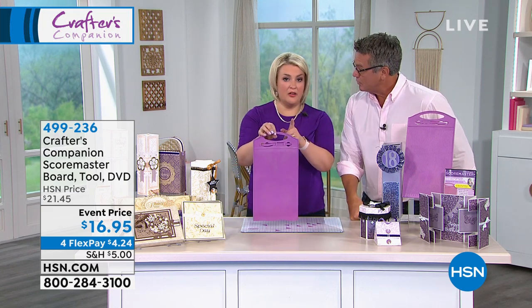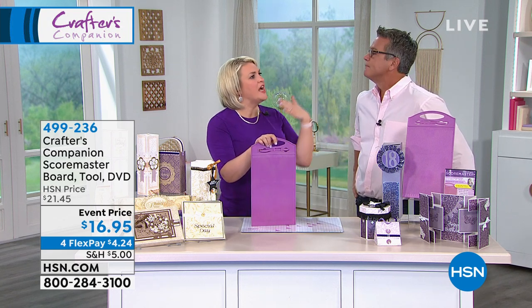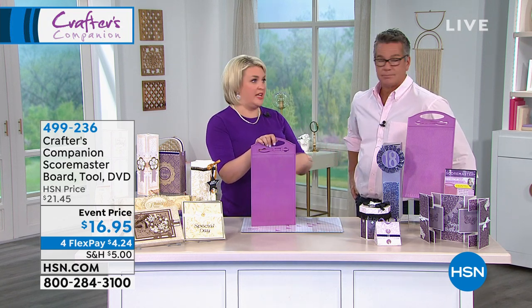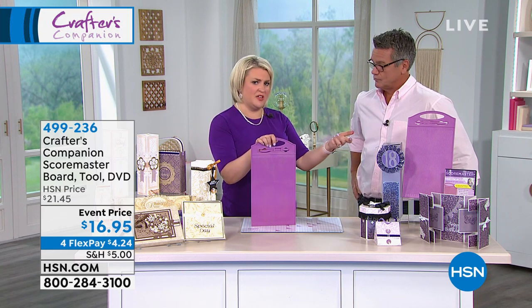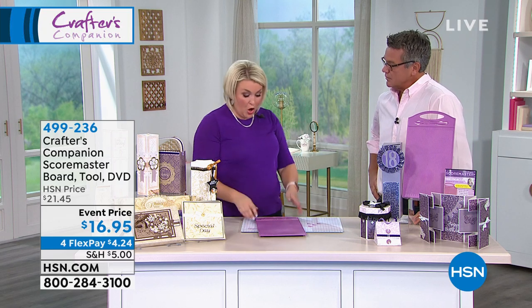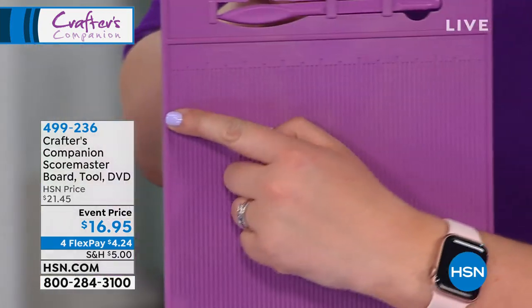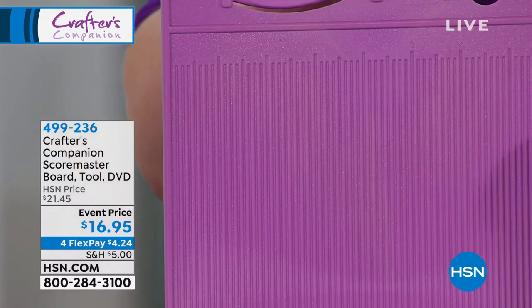This is a ruler for scoring. Essentially, when you do a project and it says score at half an inch, three-quarters of an inch, two and seven-eighths of an inch, what you would usually do is get your ruler out, put a pencil mark, and score down. All we do now is we have literally got a score line every eighth of an inch, from nothing right up to eight and a quarter inches.